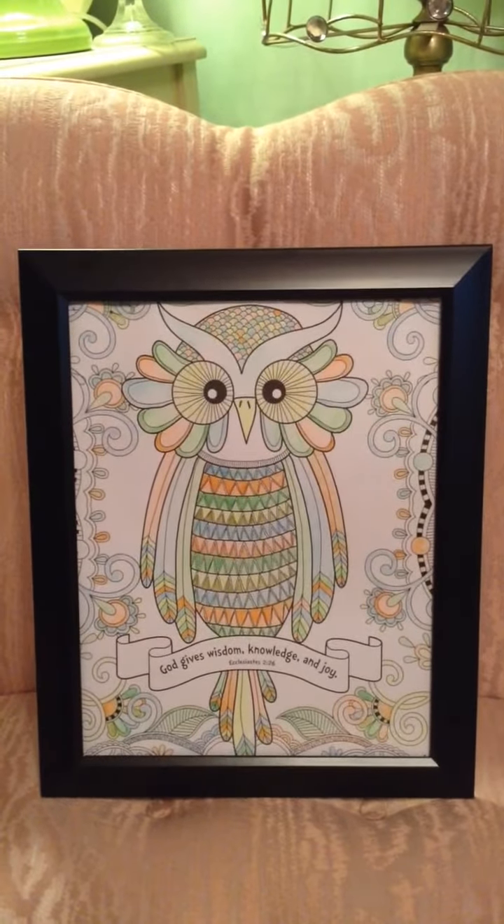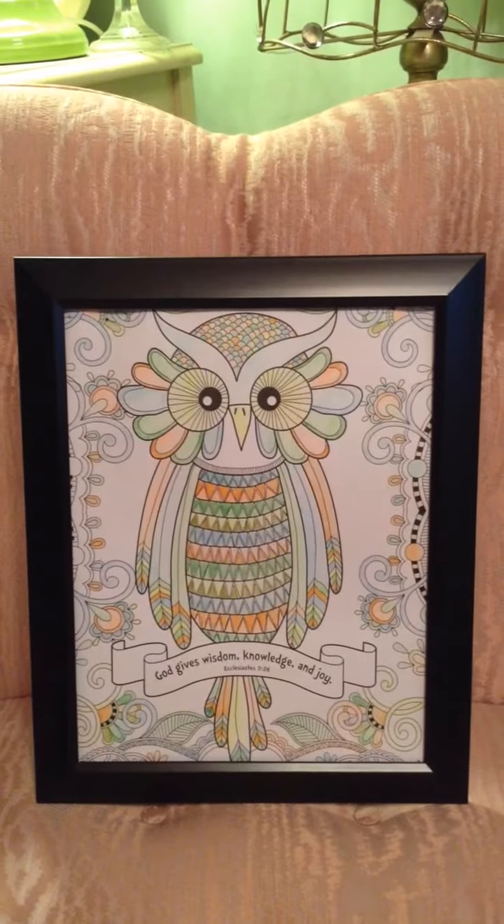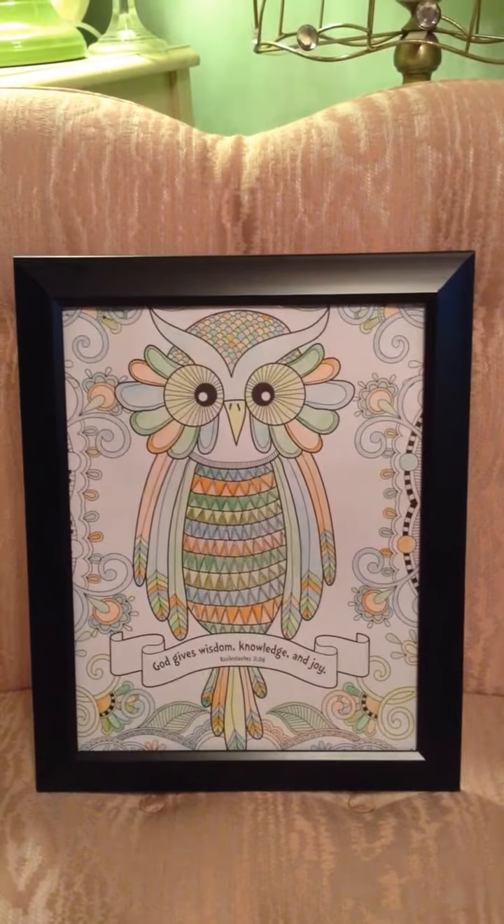So I think she's really going to like it — she loves owls, like I said. I just wanted to color this for her and share this before I give it to her.